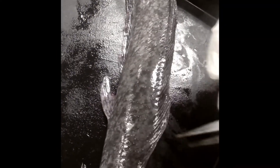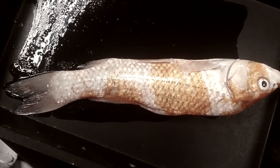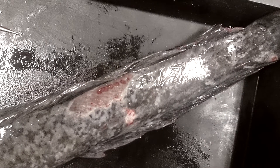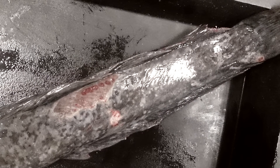Before anything is done to the fish, we must take the physical measurements of the fish, like the weight and the length. And then we observe the fish condition, such as any lesions or anything abnormal experienced by the fish.